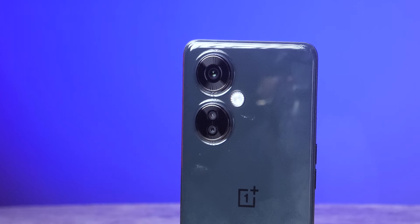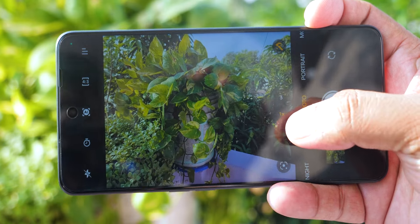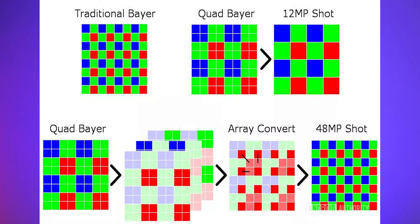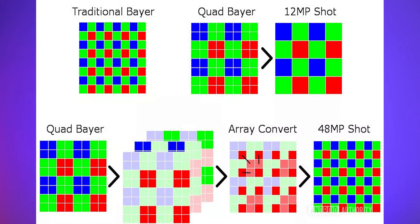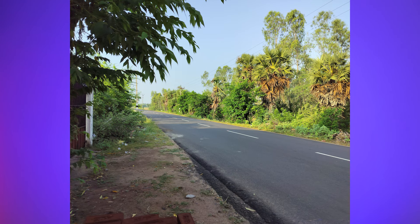A highlight of this phone is the camera — this is a 108 megapixel camera. If you look at this sensor, it is actually a 12 megapixel sensor using pixel-binning technology to achieve 108 megapixels. The sensor is an HM6 sensor. The colors are very natural, the dynamic range is good, and the detailing is good.